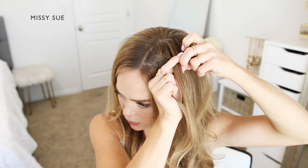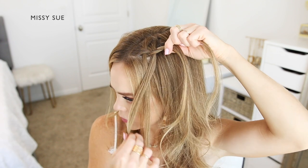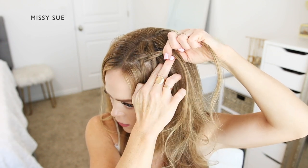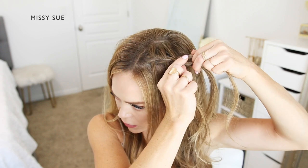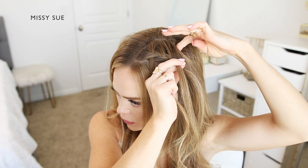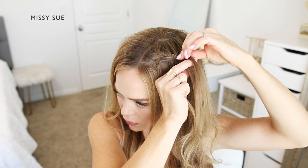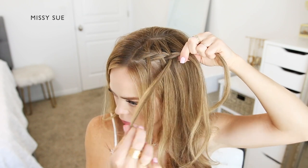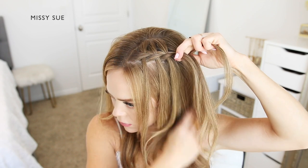Then I'm dropping down the front strand, picking up a new section of hair, and crossing it over the middle strand in place of the dropped piece. I'm going to repeat these steps — bringing in hair to the top side of the braid while dropping down the front section and bringing in new pieces in its place. This is what will create the waterfall effect.